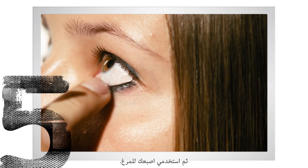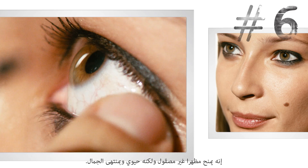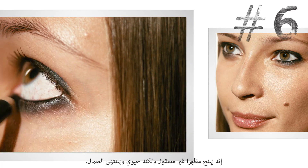Then take your finger and just smudge it all in. It just gives it a really cool and perfect, beautifully lived-in look.